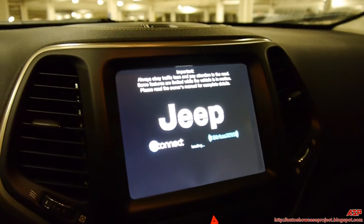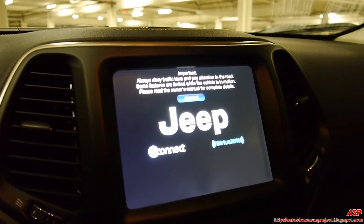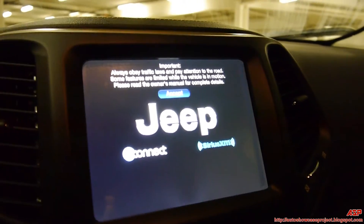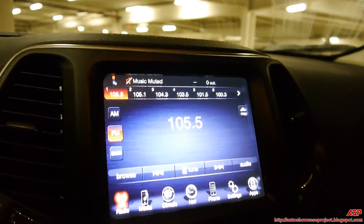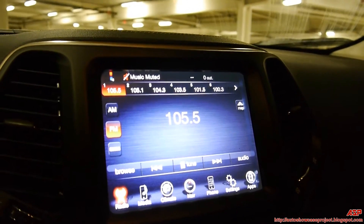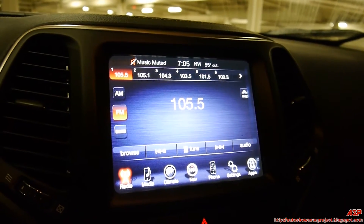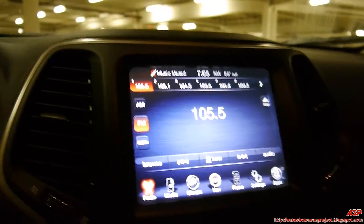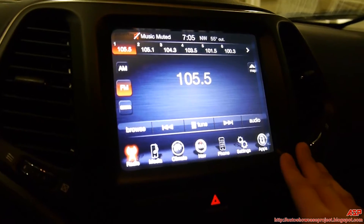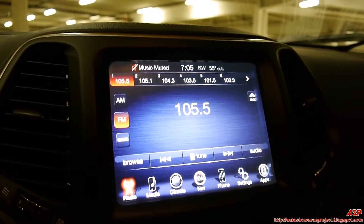This has the 8.4-inch touchscreen monitor with Uconnect and Sirius Satellite XM radio. Other versions of the Jeep have a smaller touchscreen display here. This is a very nice touchscreen monitor — this is top of the line, you could say. Bigger the better.